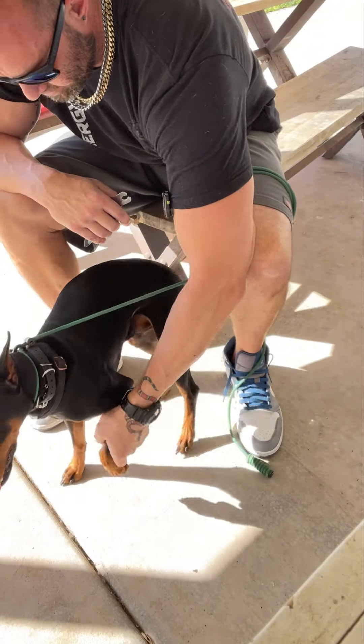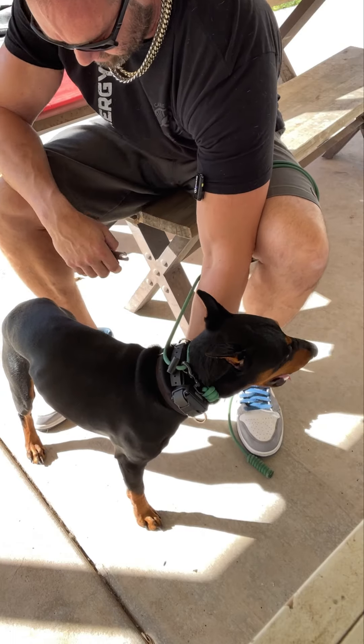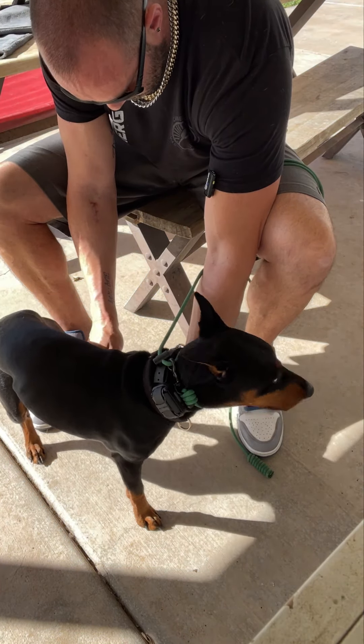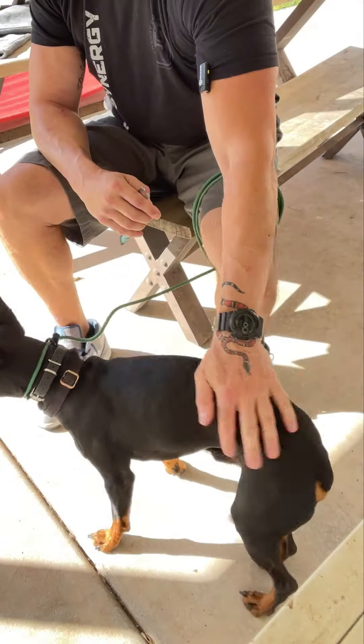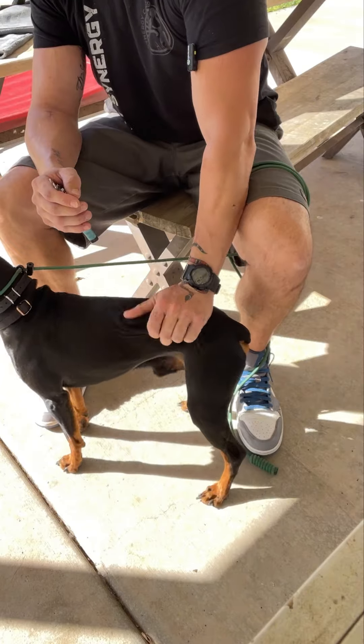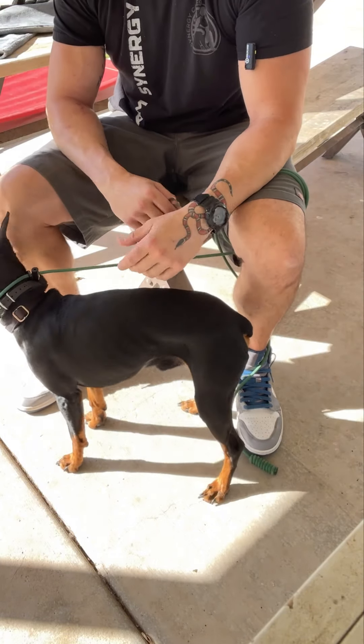There's another position I can get him in — I'll tilt his paw back. I'm not a fan of the back tilt to trim nails. I know groomers do it a lot because they say they can see the quick better, but I don't like doing it that way.